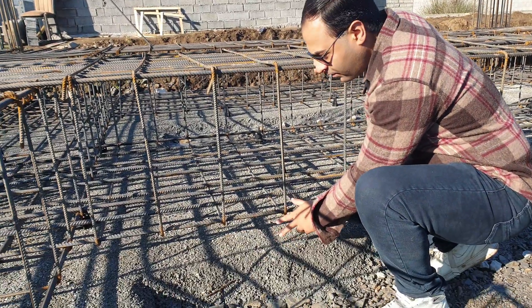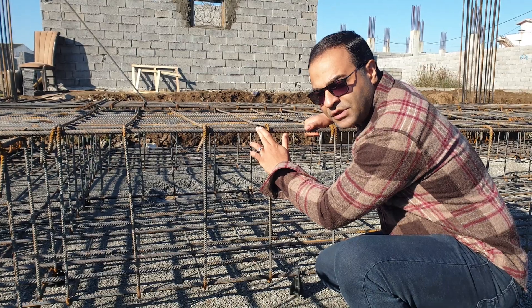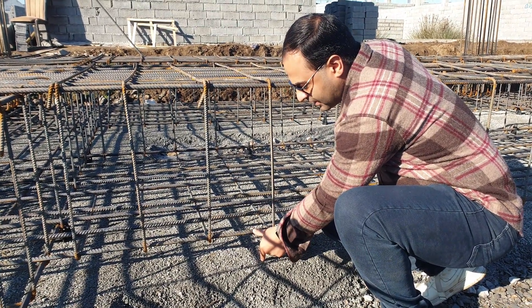Cover — the cover of the bottom rebar and upper rebar in the strip foundation should be 7.5 centimeters. This space is really important.